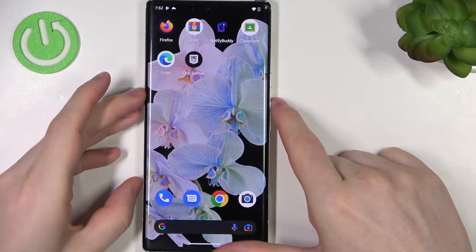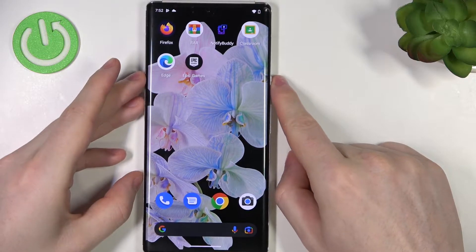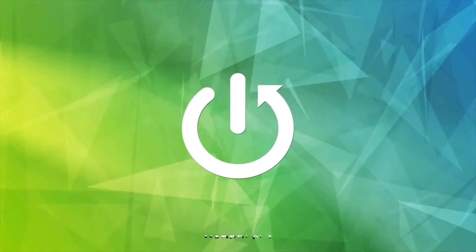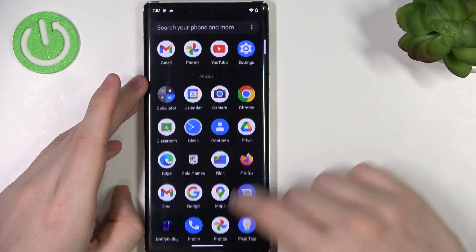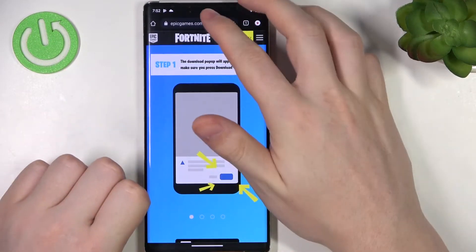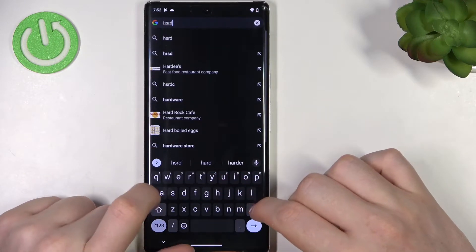Hello! In this video we're gonna check if Google Pixel 6 Pro has an AMOLED display. In order to do this, first let's open up our browser. Here we want to find the hardreset.info website.